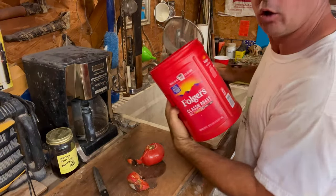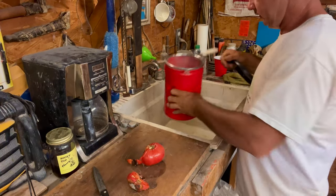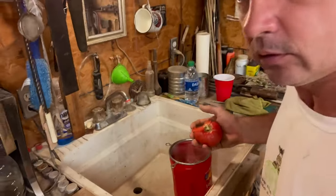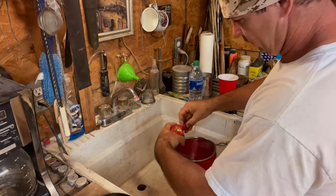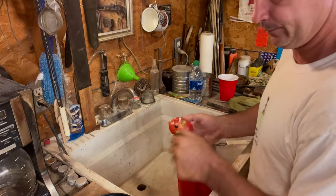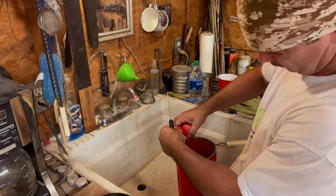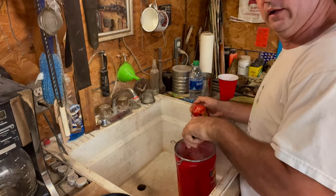I'm a huge fan of coffee cans and milk jugs — I reuse stuff. Look how that fits right down in there. I can sit that right there for a moment. What I'm going to do is expose those seeds and then just squeeze the inside — the juice part where them seeds are — into that strainer. You just want to expose those seeds.